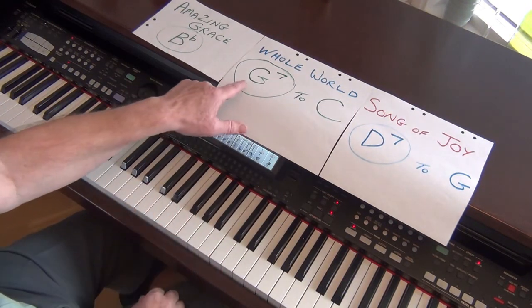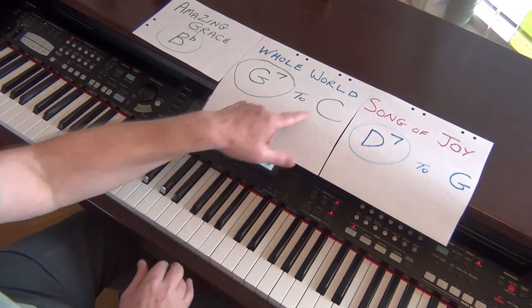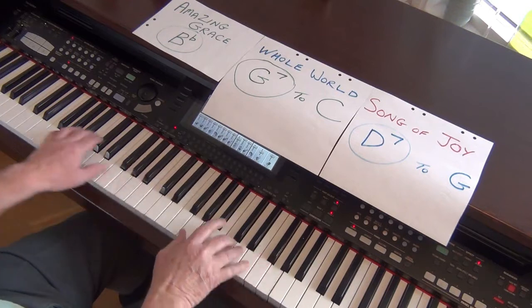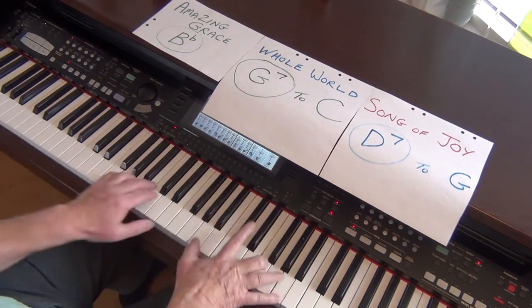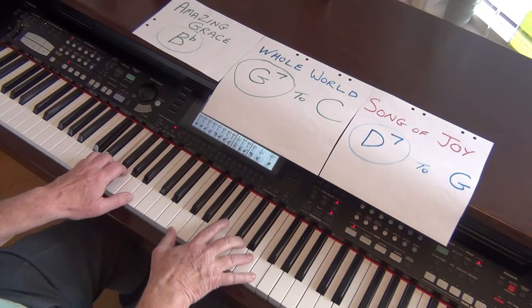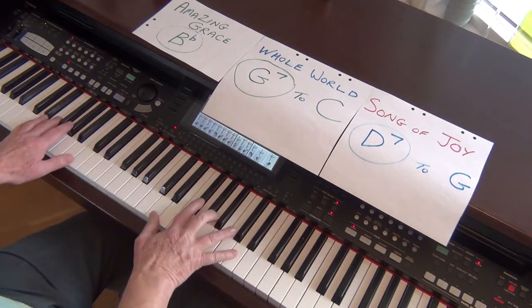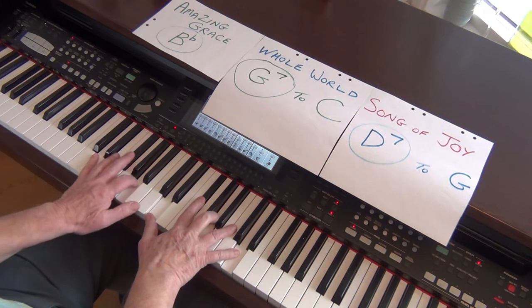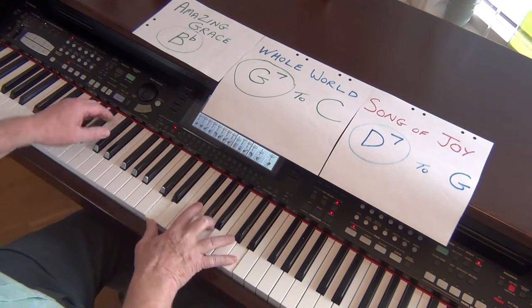Now we're in G. So let's just do that again. We've got the whole world in his hands — G7 takes us into C. Here we go. D. Change the key. Turn it into a D7. Add some strings.